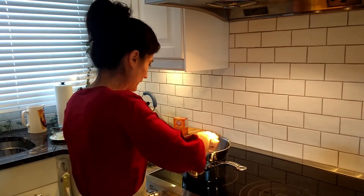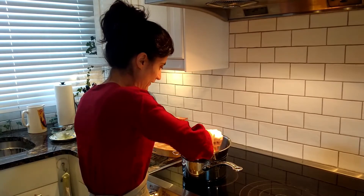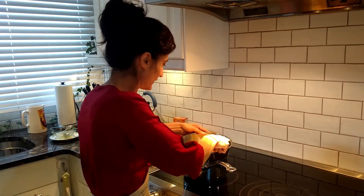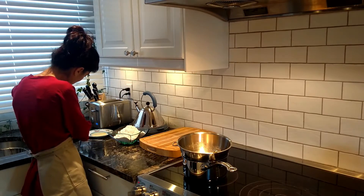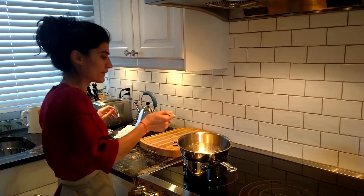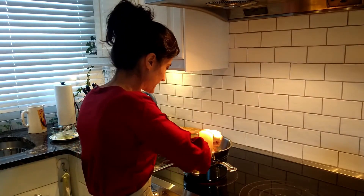We're not going to let this water boil; we're just going to keep it at a simmer. Now it's melted, so I'm going to add one teaspoon of baking soda and keep whisking it.